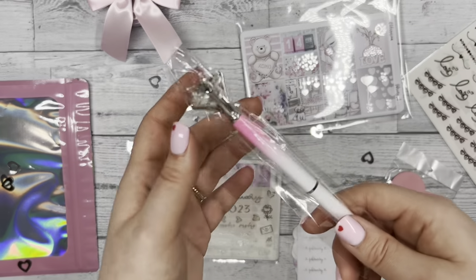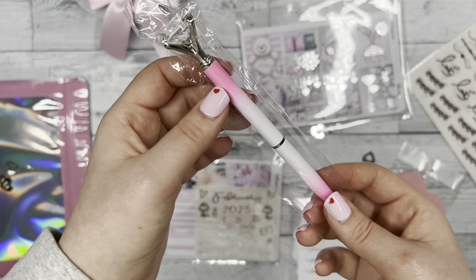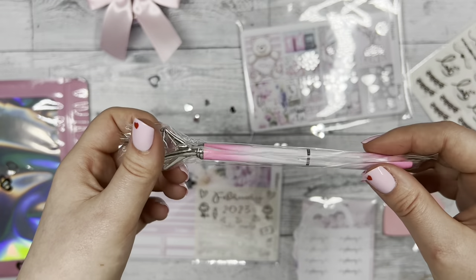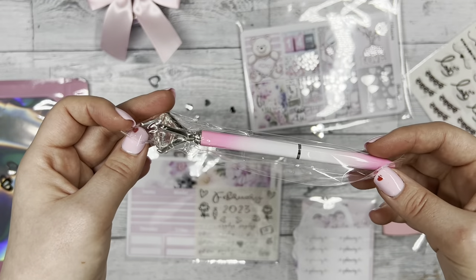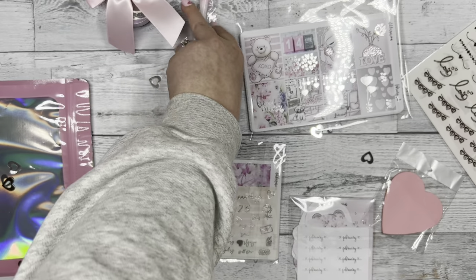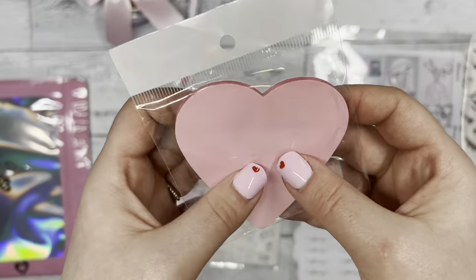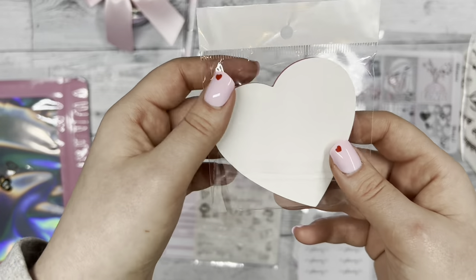The pen is gorgeous — it's like this ombre pink to white color and it has a diamond on the top. I love it. And then here's a sticky note, it's a nice pink color in a heart shape.